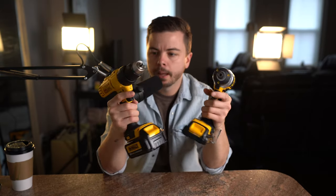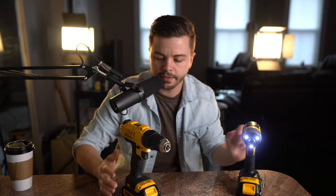At first glance these things might look very similar — they're both handheld, pistol-gripped power tools with spinny bits up front — but they're very different tools.